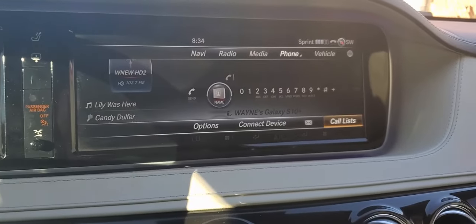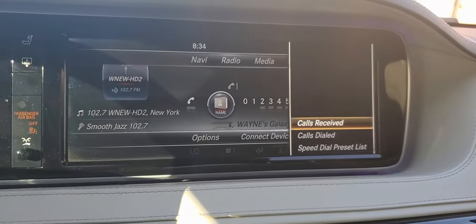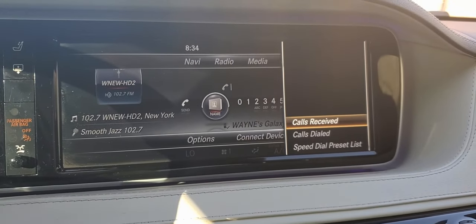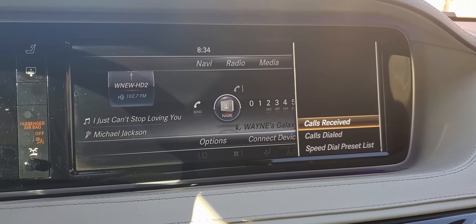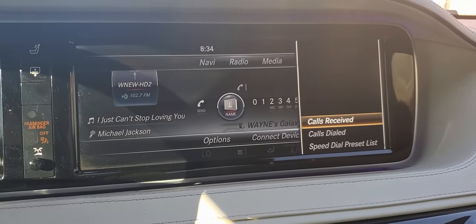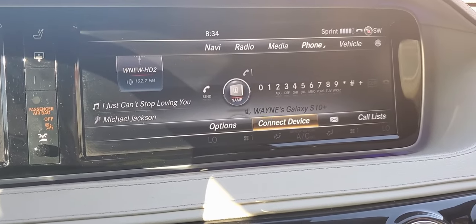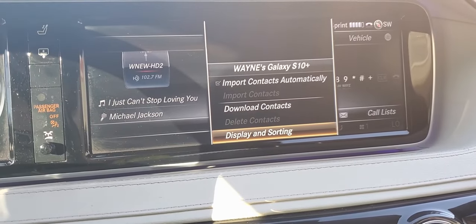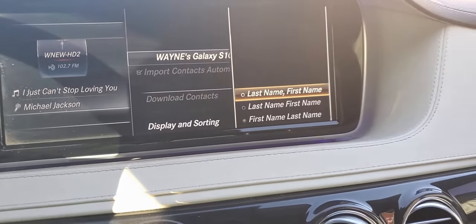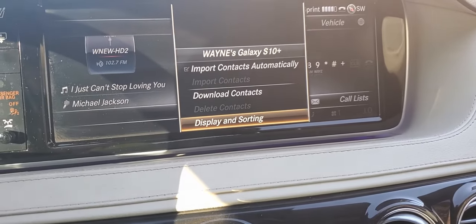When everything is all said and done, if you go into your call list, you can actually see received calls and dialed calls. You'll be able to hit enter and go into it and see your call list. If we move over to the options here, we have more settings, display and sorting. You can sort by first name or last name.